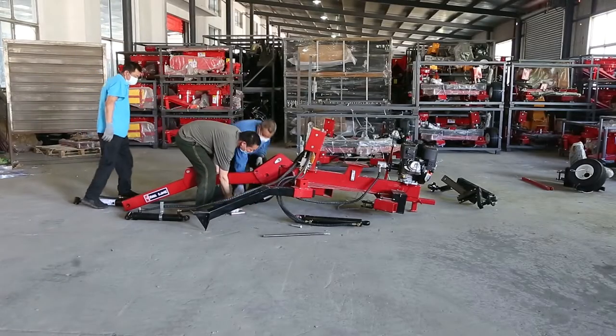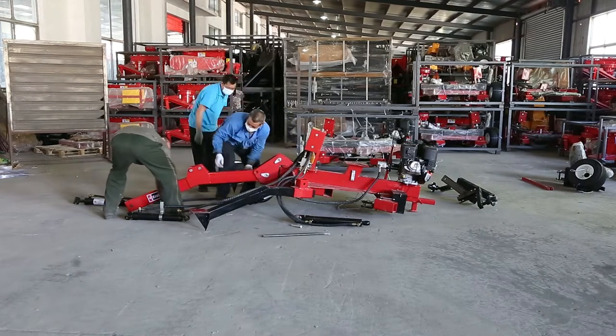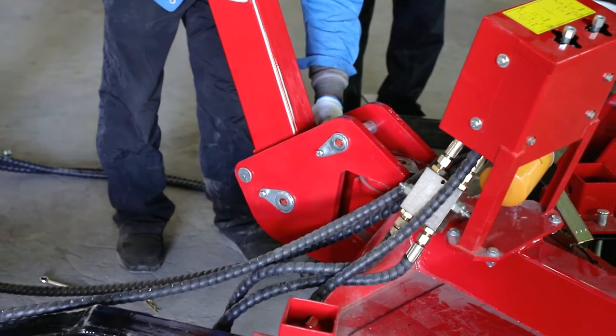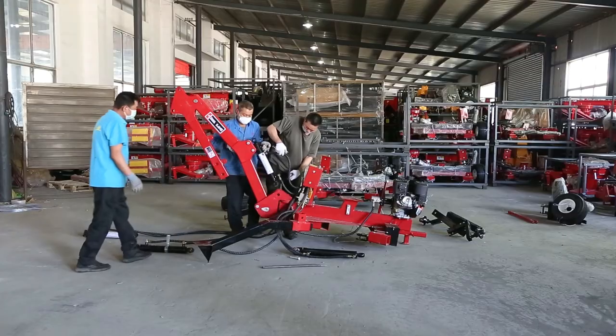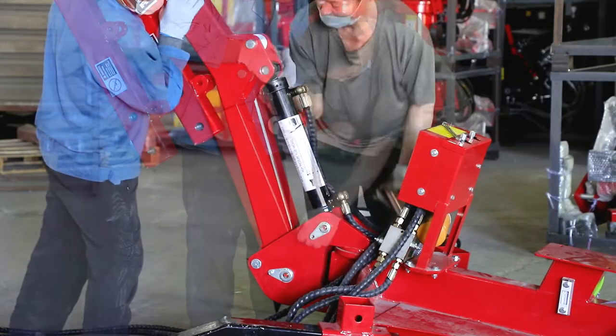This is a multifunctional excavator that can grab logwood, dig trenches, and drill holes. It is also towable, which can hitch to vehicles with a 2-inch bow hitch. Take the backhoe off-road with your ATV, UTV, or lawn tractor, allowing you to get to places a farm tractor cannot.